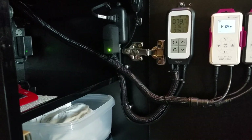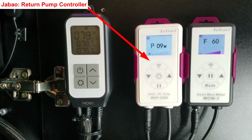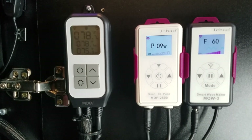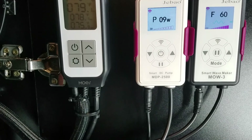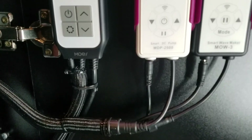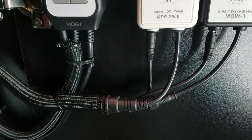I did mount all my controllers against the cabinet door, so as soon as I open up the cabinet door I can see the controllers right away. All my wires are covered in a nylon braided wire mesh designed for speaker wires to hide them, but it works perfect in this application.